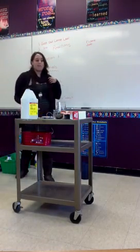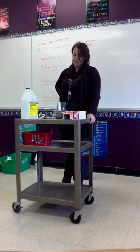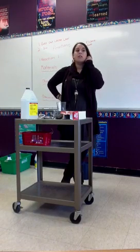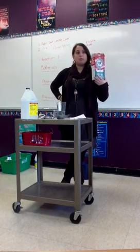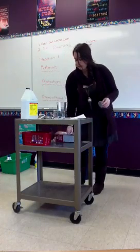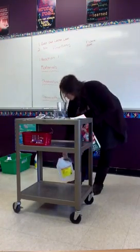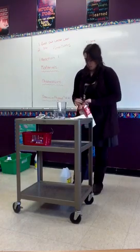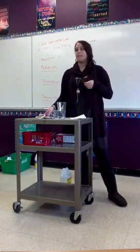So does anyone have ideas of what you think might happen? Change the color of the water? The steel wool? Heat up? So I have a thermometer out, so that's a good guess — it might heat up.